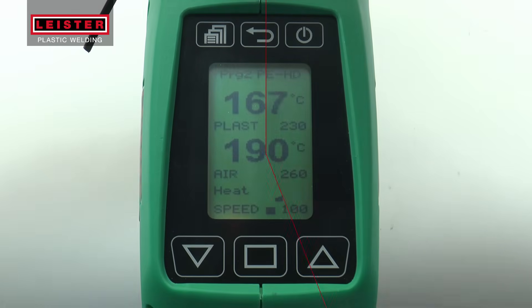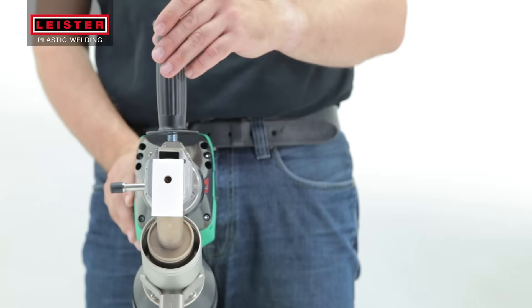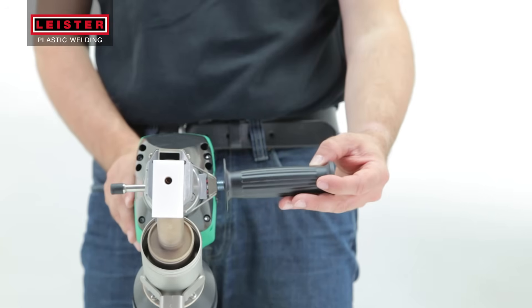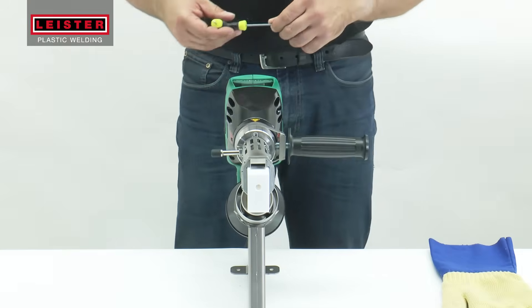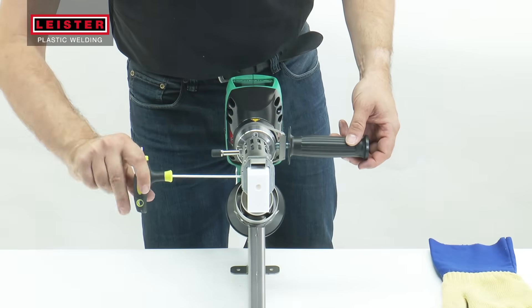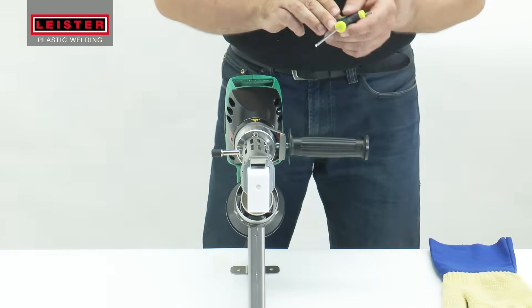The Weldplast will now heat up to the correct temperature. Meanwhile, position the handle and tighten. After a brief warm-up period, remove the blank welding shoe when the welder has reached operating temperature.